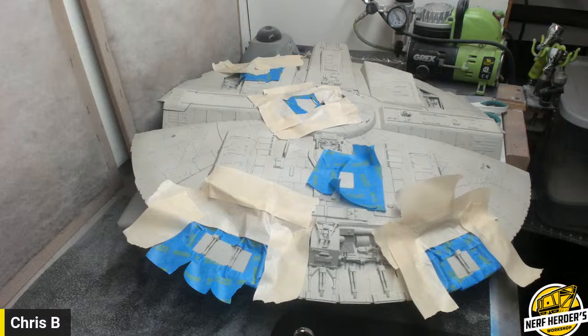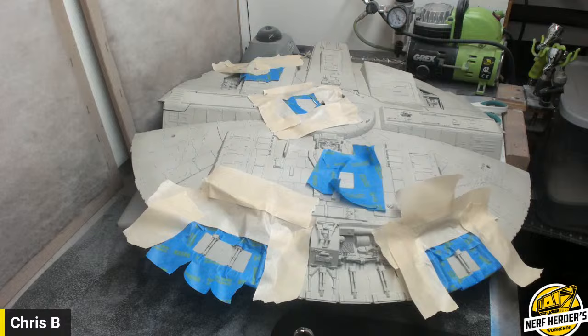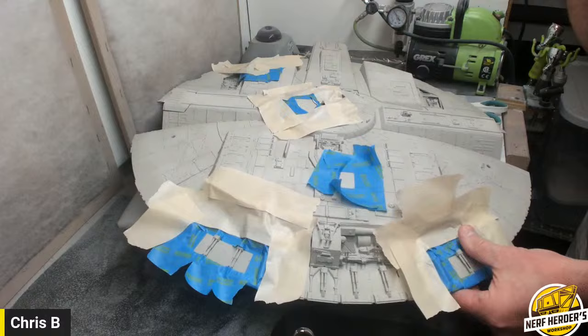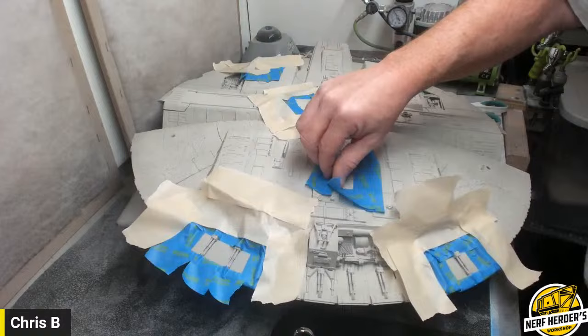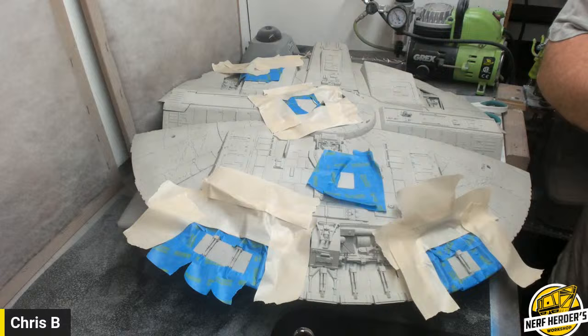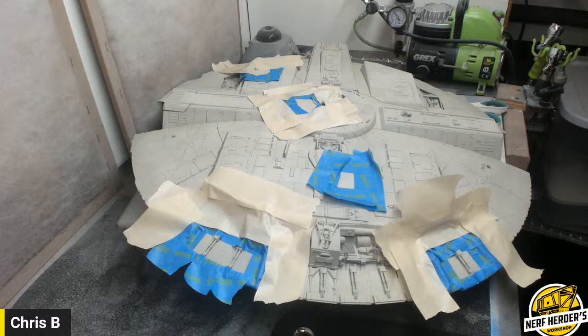I'm gonna start working on the panels. I've been kind of wanting to do this but putting it off because I've been going so hard on my sand crawler interior. I've got to get back to this — it's a commission and you need money. Can't always do everything you want to do with passion.